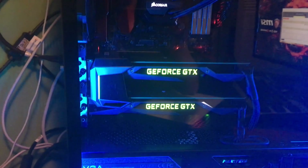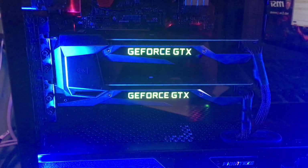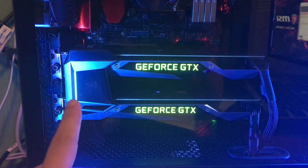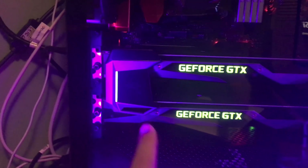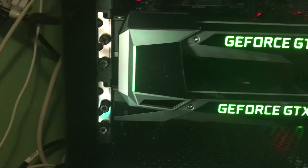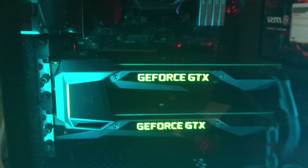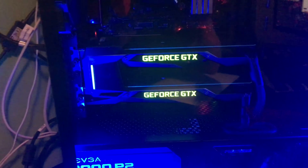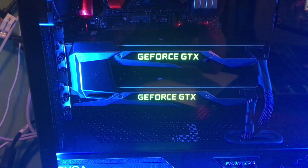Alright everybody, we've got it installed. Awesome thing that I did not know — it lights up right here. It lights up in a bright green that matches the GeForce lights on there. It's really hard to tell with the glare on this case but it does look pretty cool.